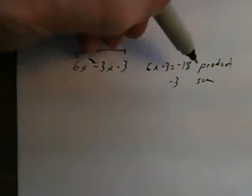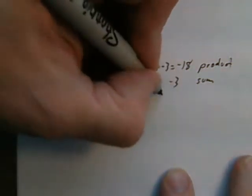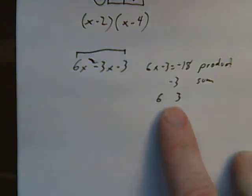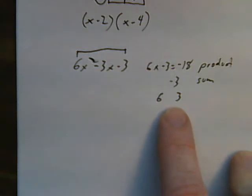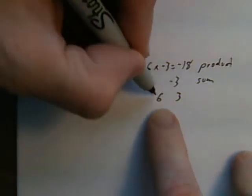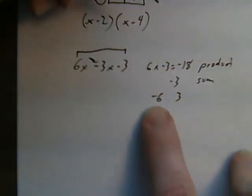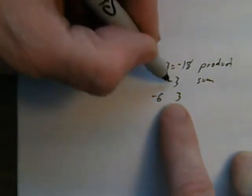So I need two numbers that multiply to give me negative 18 and add to give me negative 3. If I use 6 and 3: 6 times 3 is 18 but I want negative 18, and 6 plus 3 is 9. I've got to figure out the signs. If I say plus 6 times negative 3, that gives me negative 18 but it gives me a plus 3x, which is wrong. Since the middle term is negative, the bigger number has to be the negative one. So negative 6 times 3 is negative 18, and negative 6 plus 3 is negative 3.